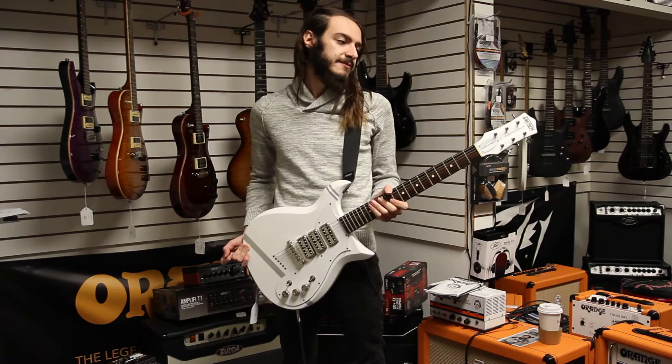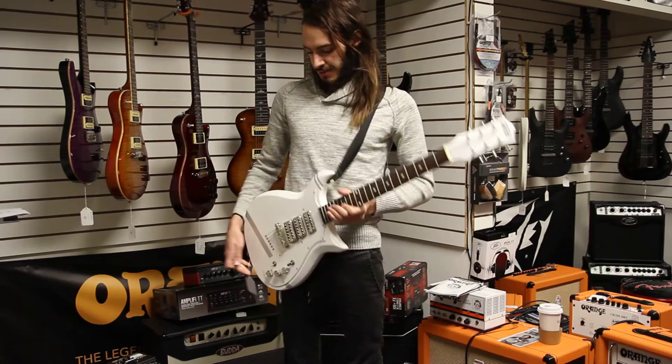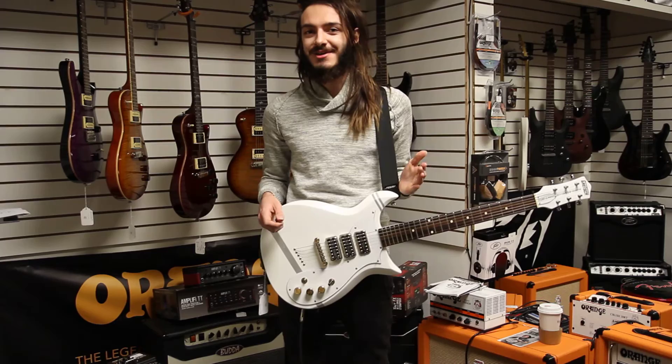It features a rosewood fingerboard, a short scale length — almost like a Gibson. It feels very SG-esque. They do use Grover tuners on this. It's got Patrick Stump's little signature on the back right there. String through the body, all that good stuff. Really lightweight, and it's got a heck of a tone, and what's awesome is it comes with a kill switch.